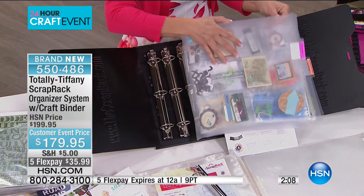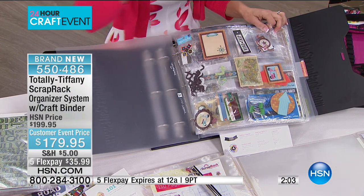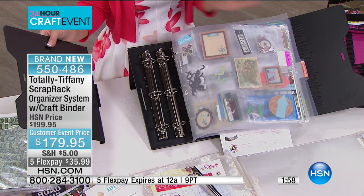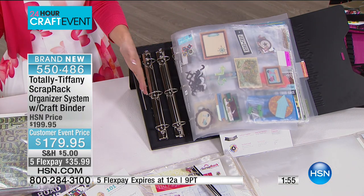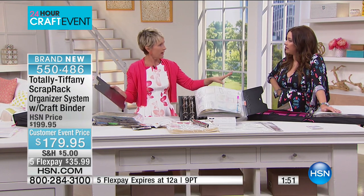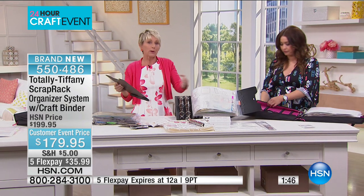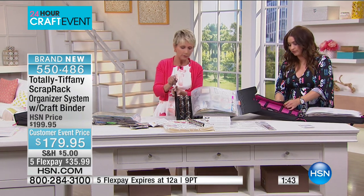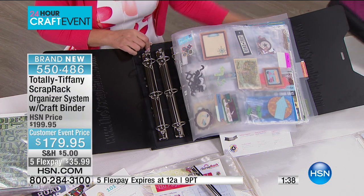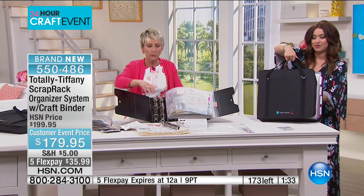And if you already have a scrap rack but you didn't get the craft binder with it and you're ready to expand — one of the great things about the scrap rack is you can take the wing off, take another base unit, link the two base units together, and now you've doubled your storage space. You don't have to reinvent your organization system — you're just going to spread things out and fill things in. So if you already have a scrap rack and you're ready to expand and you didn't get the craft binder when you purchased yours, this is a great kit to purchase.